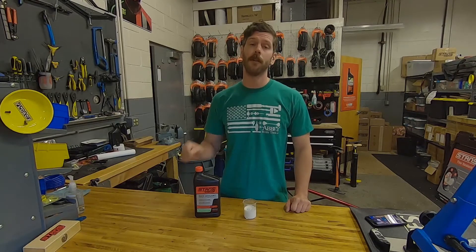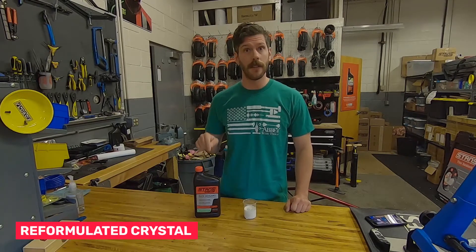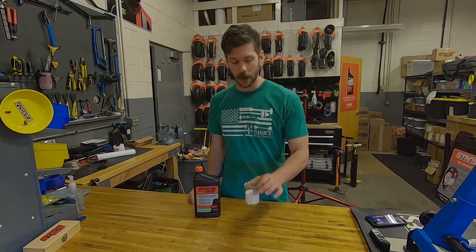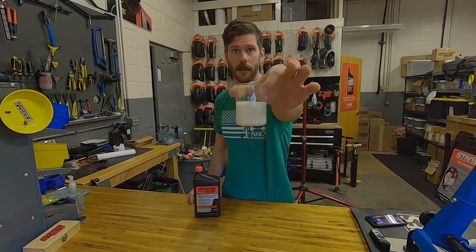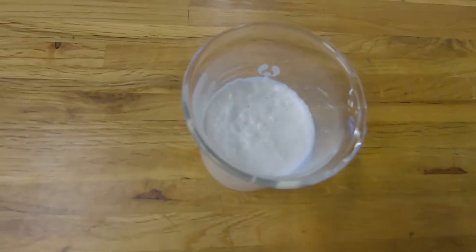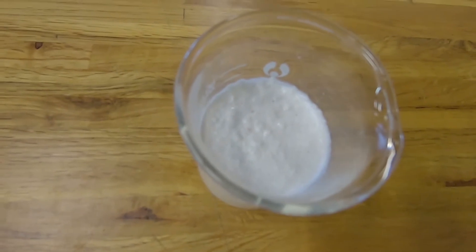However, we have reformulated one of the crystals in our Ray Sealant mix, so now it kind of floats on top of the sealant. You can kind of see that in the sealant that I've poured out here. Here's a closer look so you can see those crystals floating on top of that sealant.